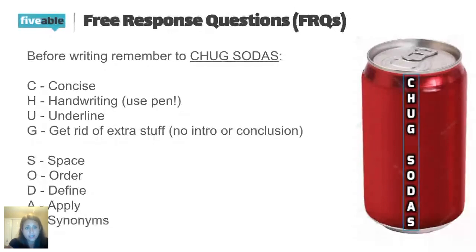The G in CHUG SODAS stands for getting rid of extra stuff. You do not write an introduction. You do not write a conclusion. When my students write one, I put a big X through it and ignore it. It's just a waste of your time, and you don't have a lot of it when writing this, so make sure you are using your time to the best of your ability.